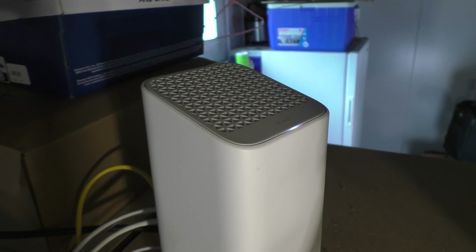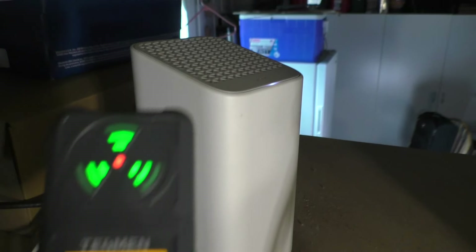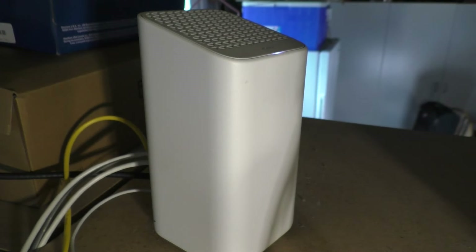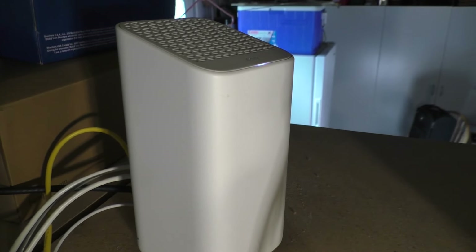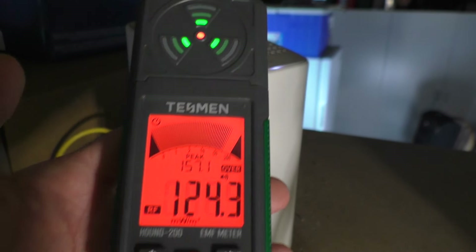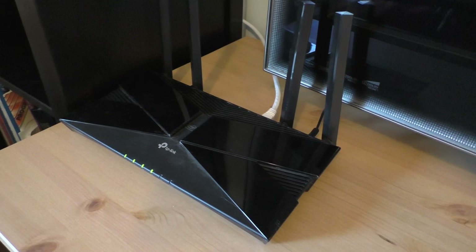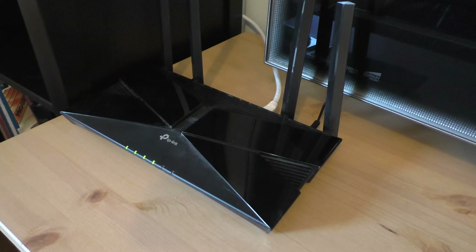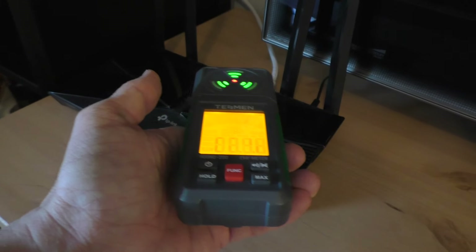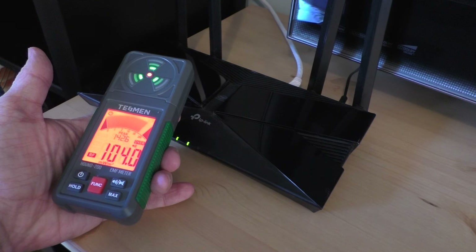I'm in my basement. Here is a Wi-Fi router and sure enough, it is detecting the signal from the Wi-Fi router. Remove it and the signal is gone. Bring it closer and it detects it again. Here's a standalone little Wi-Fi router, and as I get close to it, you can actually detect the Wi-Fi signal.